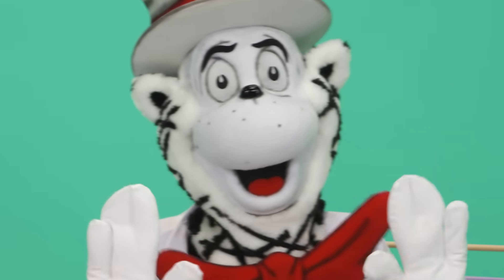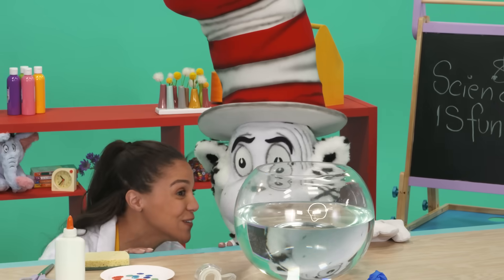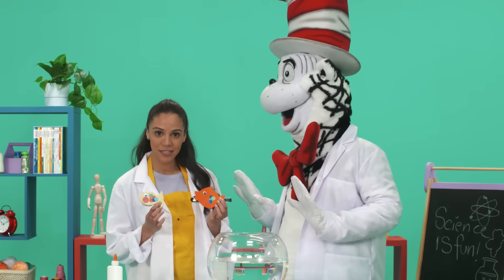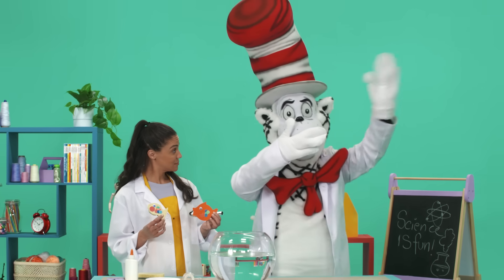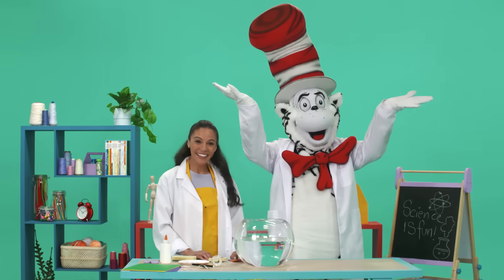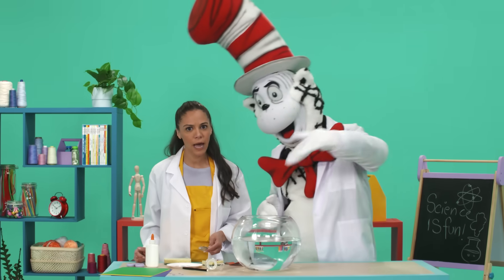Are you ready for our next science craft? Ready! One fish, two fish. Sink fish, float fish. For our next science craft, we're going to be making two fish to see whether they sink or whether they float. Cat in the Hat, do you know why things sink? I know that if things are heavy, they sink, and if things are light, they float! That's right! We're going to make one fish out of sponge and the other fish out of a spoon and some paper, and then we'll see what happens.